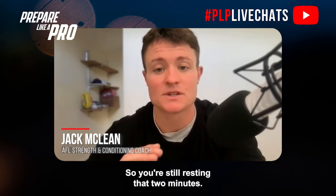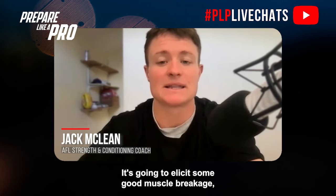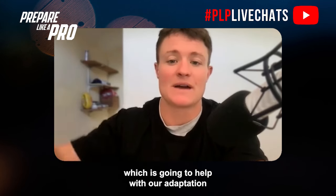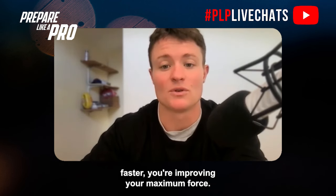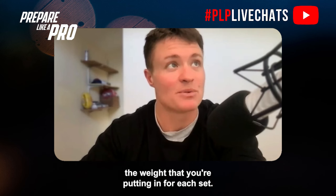In week two, keep the rest period the same at two minutes, but increase the time under tension on the eccentric portion. Really stretching the muscles is going to elicit good muscle damage, which helps with hypertrophy adaptation. So we don't always have to lift heavier — if you're moving the same weight faster, you're improving your maximum force.